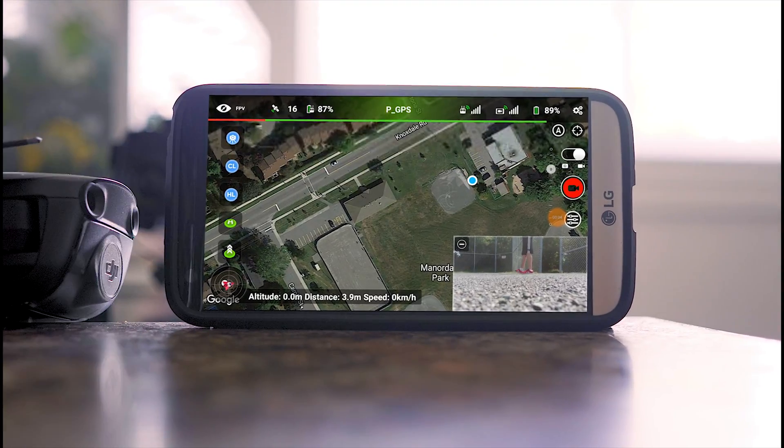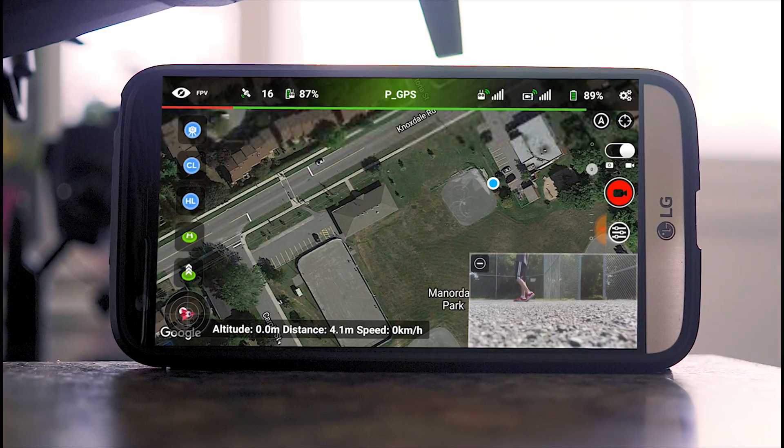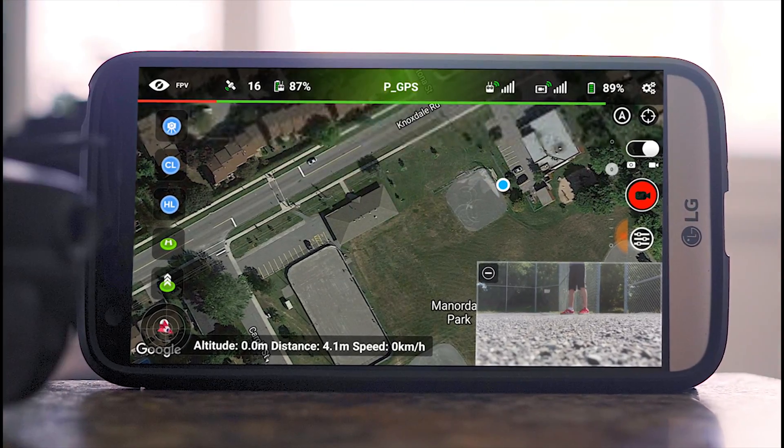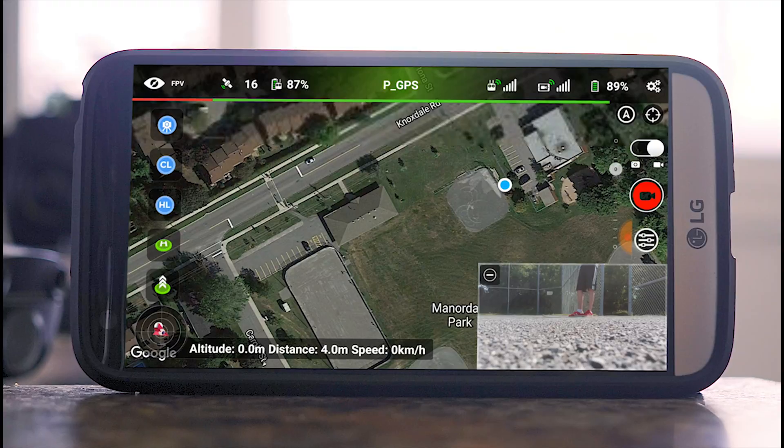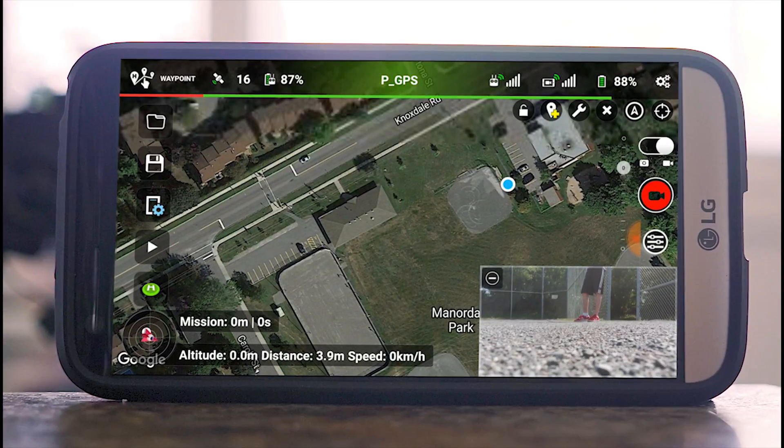The first thing you're going to want to do is download the Litchi app. It is around $30 but you can get it for less. So once you're in the Litchi app and you have your drone connected, you're going to want to click in the top left-hand corner where it says FPV and just switch that over to Waypoint.